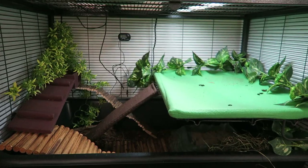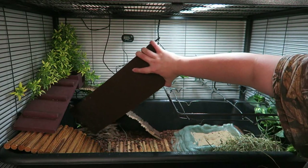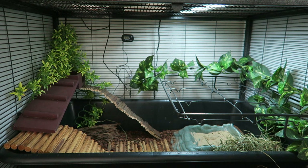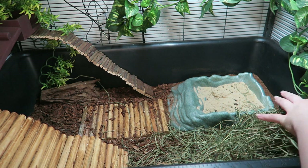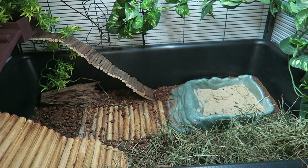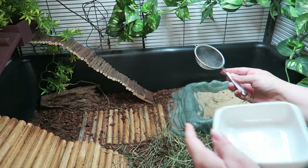He doesn't go into torpor till probably like October or November, so it's a little bit early for him to be getting fat. I'm going to set him off in his little bonding bag while I finish up his cage. I'm going to vacuum this loft but then I'm going to take it out because I need to clean his sand down below too. I'll have to be careful because it's covered in dirt.